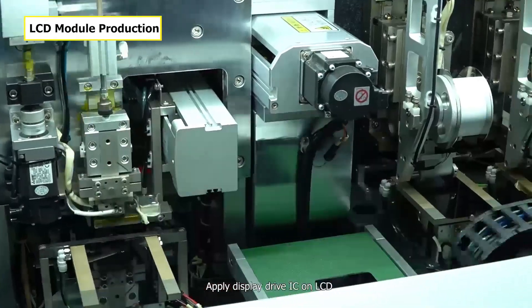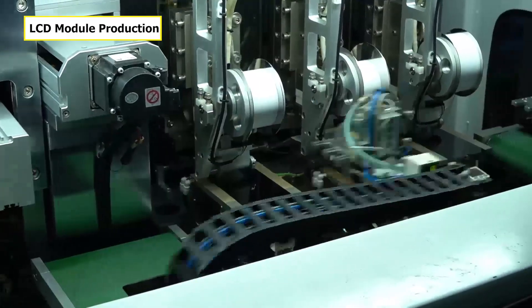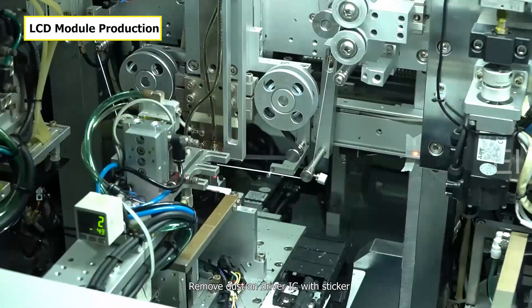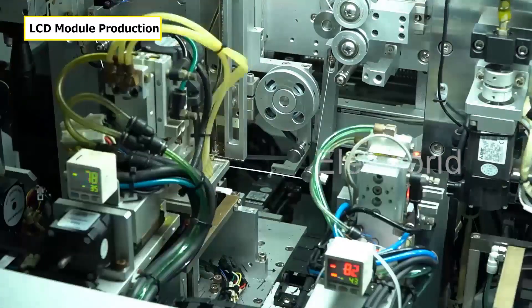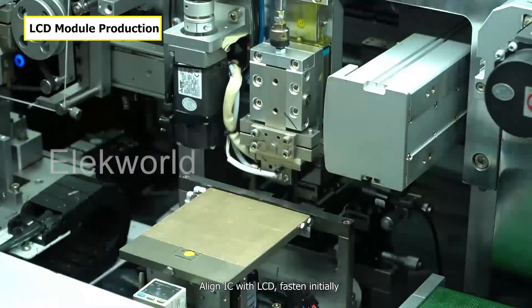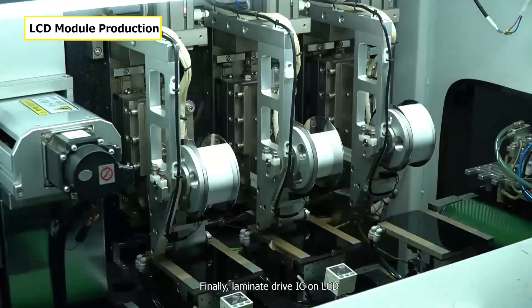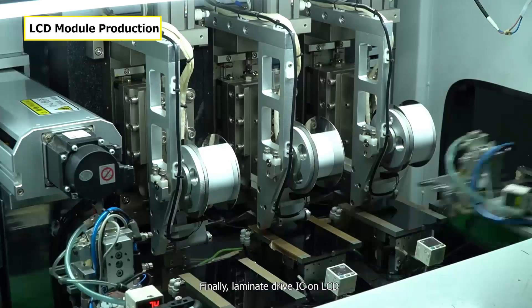Apply the display drive IC on the LCD. Remove dust on the drive IC with a sticker. Align IC with the LCD and fasten initially. Finally, secure the drive IC onto the LCD.